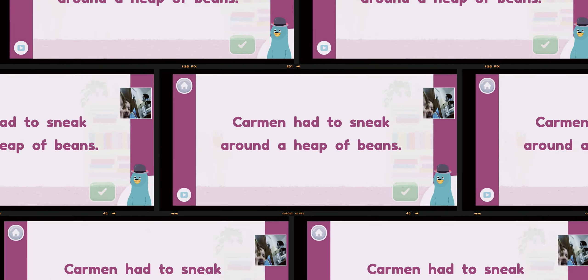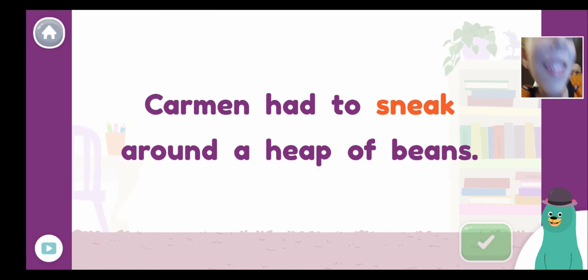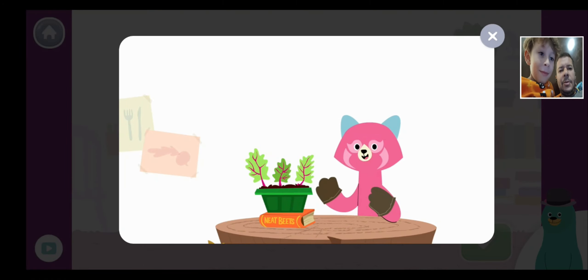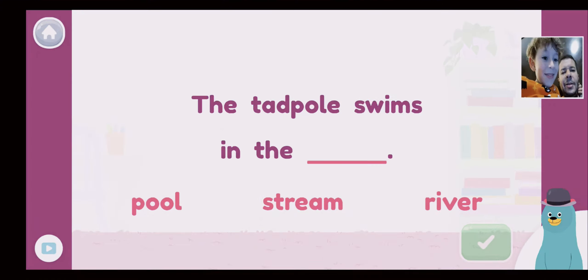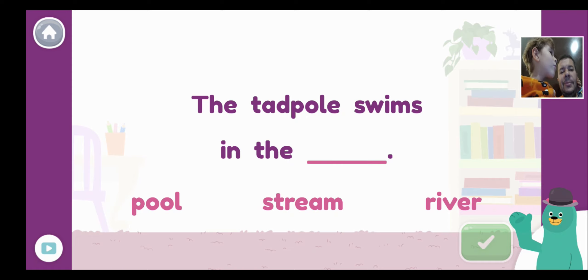Good job, dad! Which words have the E sound in the sentence: 'Carmen had to sneak around a heap of beans'? My dad's gone — daddy, it's your turn! Where are the words that sound like E? You're done, dad — Carmen had to... sneak, heap, beans. Good job! Complete the sentence with the word that has the E sound: 'The tadpole swims in the...' — which one, one, two, three? It's S and R — is stream? I think it's stream!